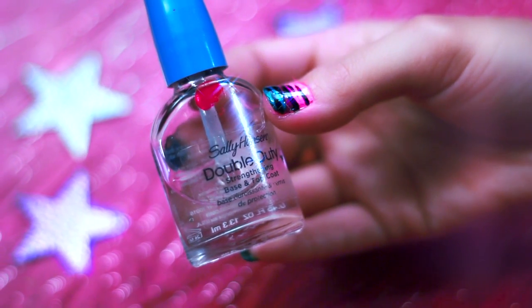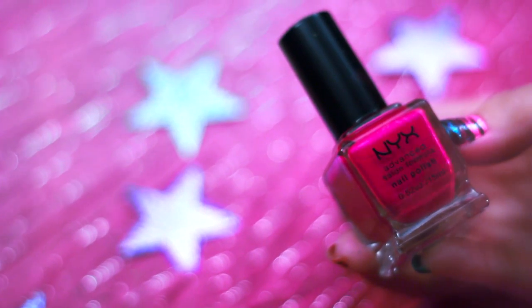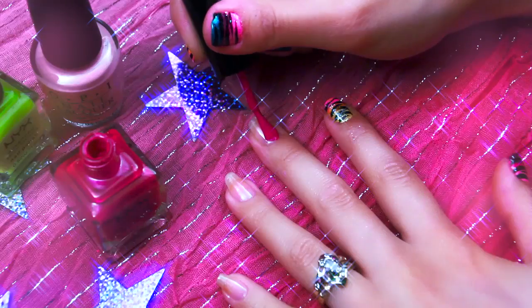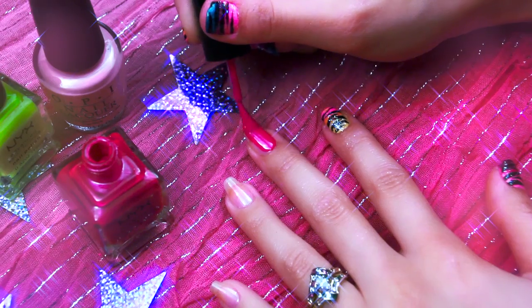You're always going to want to start off with a base coat. I'm using Sally Hansen's Double Duty. Next, I'm taking Nyx's Advanced Salon Formula Nail Polish in the color Magenta and I'm going to apply it right on top of my middle finger.